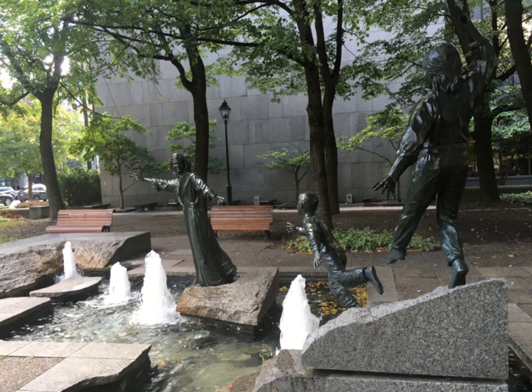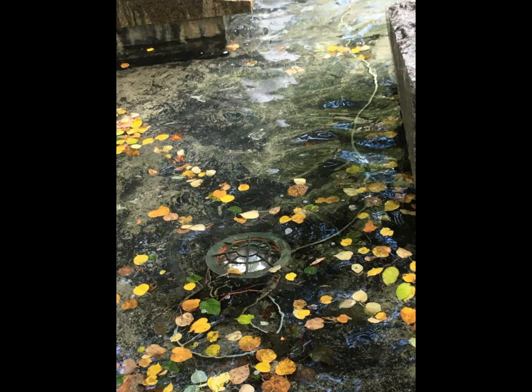In addition to the water elements, there are seven different submerged lighting elements that will require a separate visit during the dark hours of the day to see how these function. Until then, enjoy the subsequent episodes.